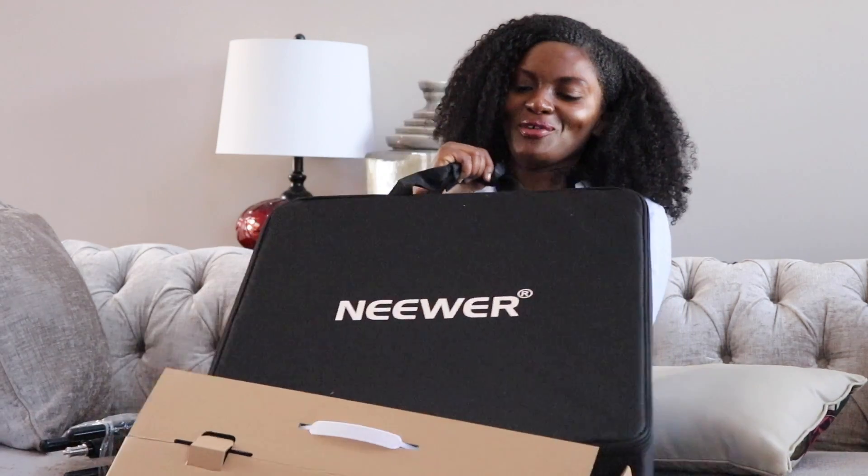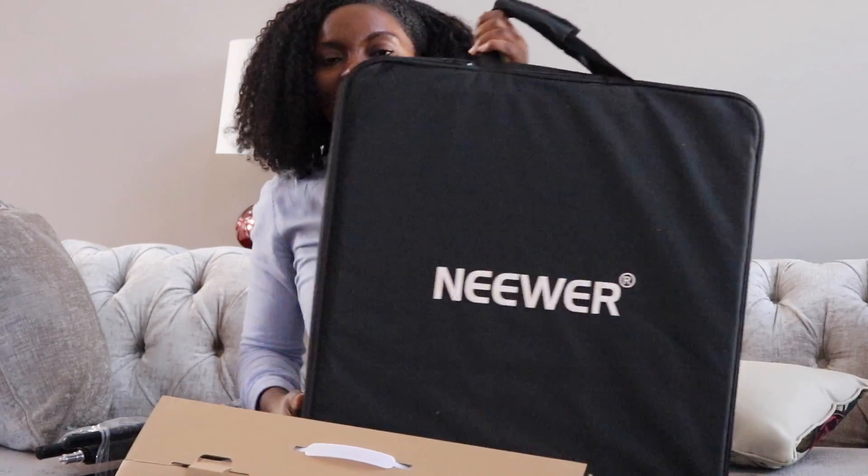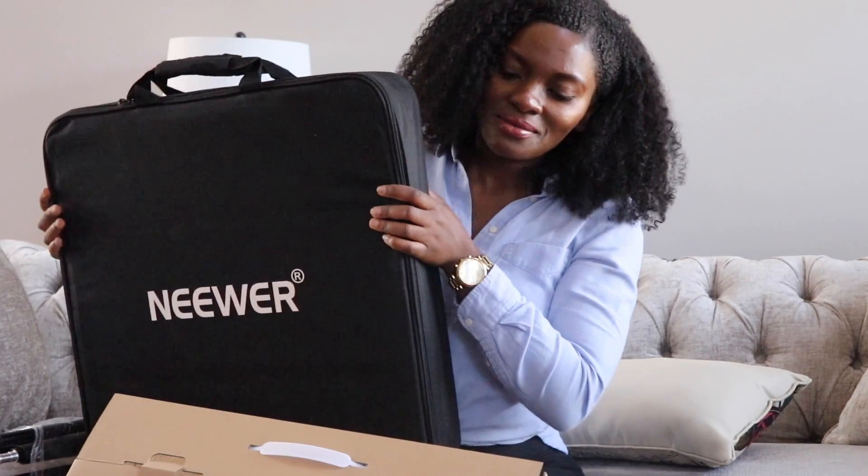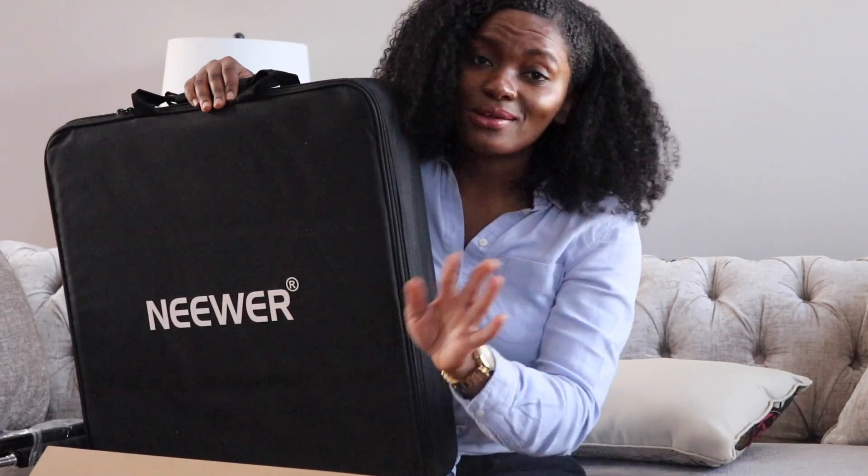It comes with three compartments and we'll figure out how to use it in a moment. Sorry for the noise. It comes in this bag — I definitely needed a bag because, for instance, if I'm transporting this out of state or transporting this from my house to somebody else's house, I'll be able to carry it.